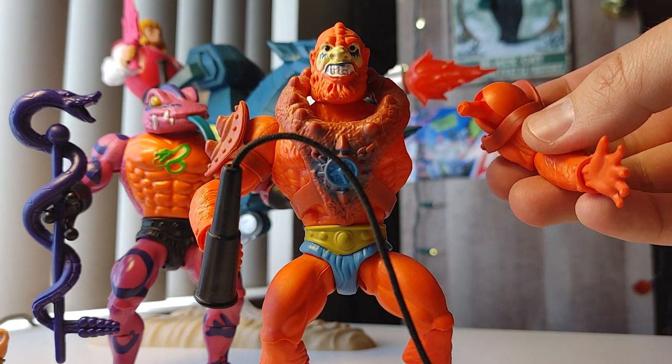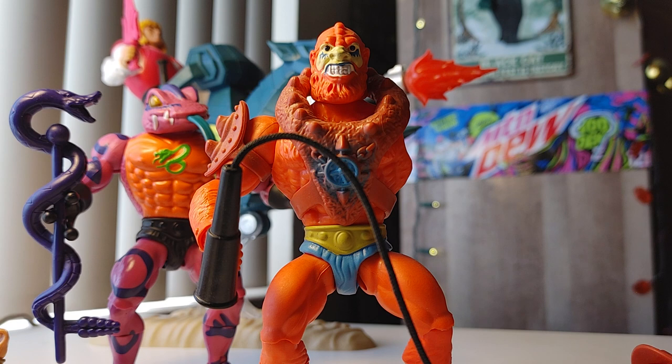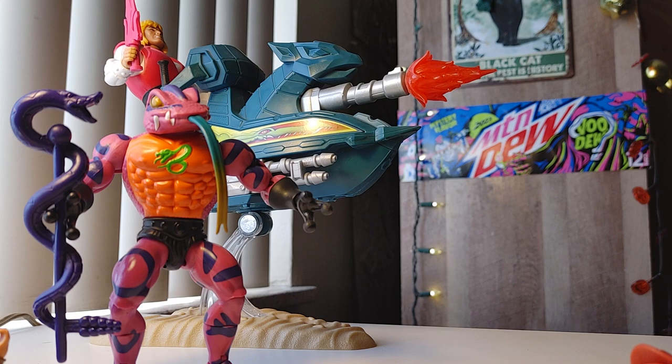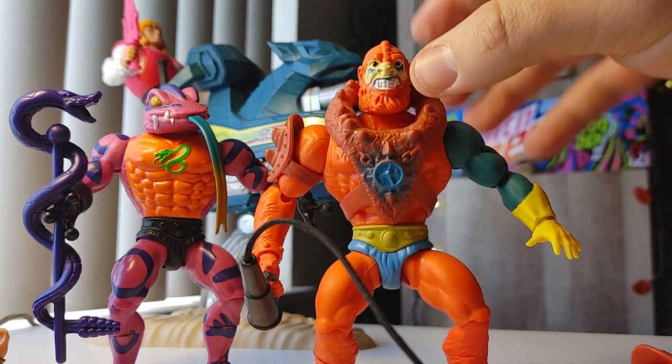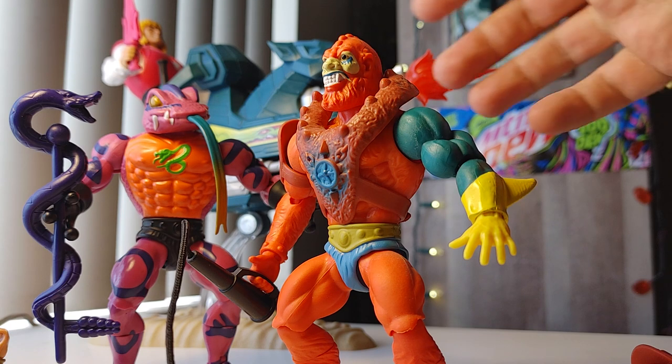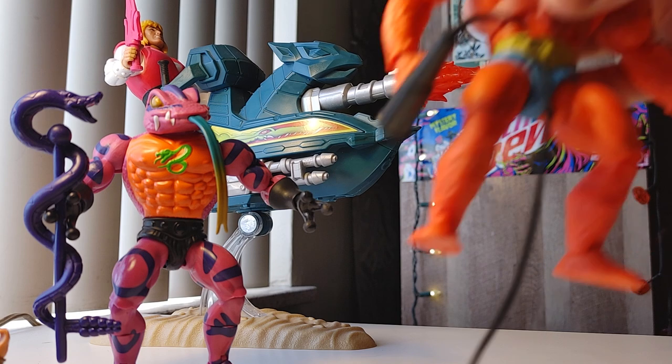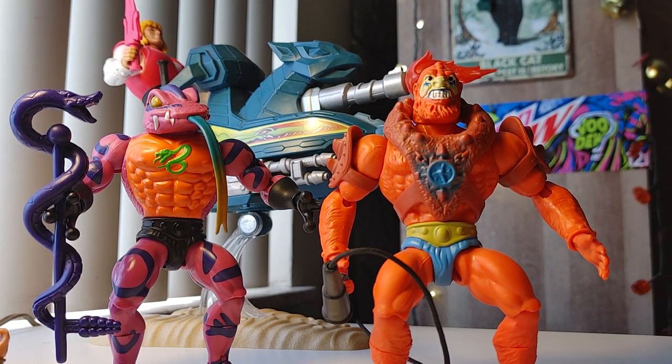All the joints are interchangeable — the head, arms, legs — it's all interchangeable on these guys. They didn't advertise this as a feature out of the gate; I think it's just a cost-cutting thing. It's cheaper to make something impermanent and interchangeable than to make something permanent and solidly put together meant to last forever.